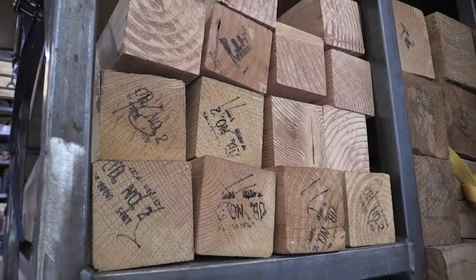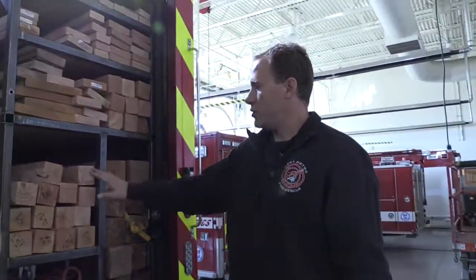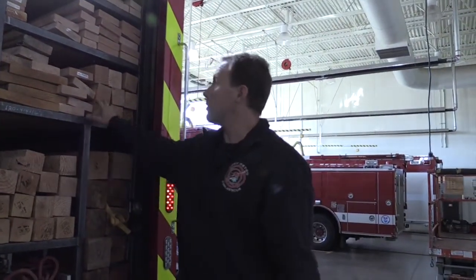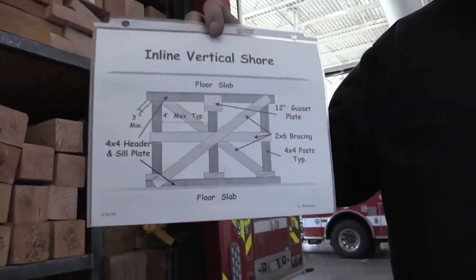The collapse truck carries a lot of lumber for shoring operations. We'll take and use any of this lumber we need, depending on what we're shoring up, to build various shores. This is an example of one of them — just an inline shore.